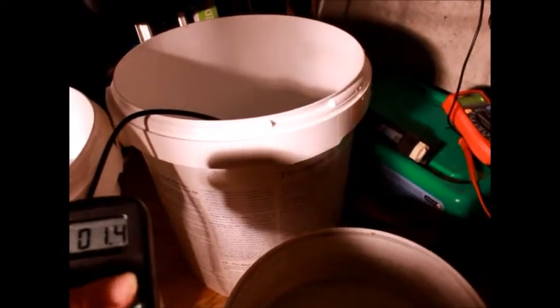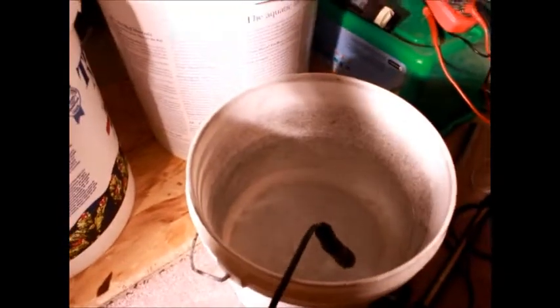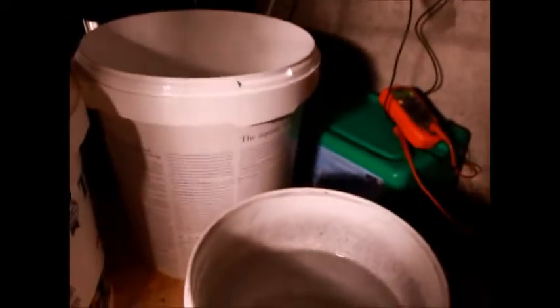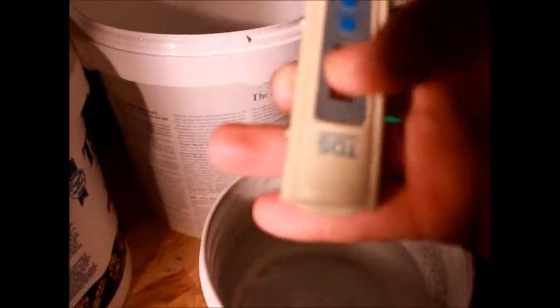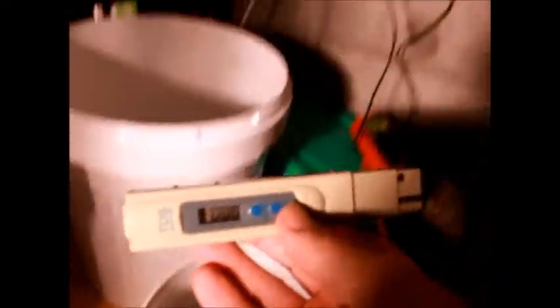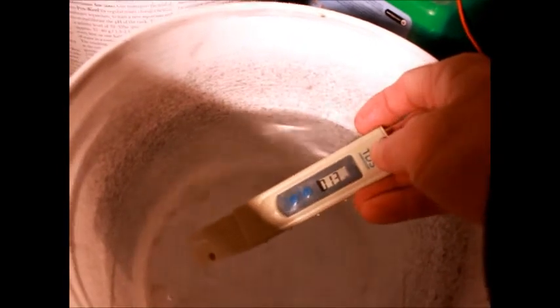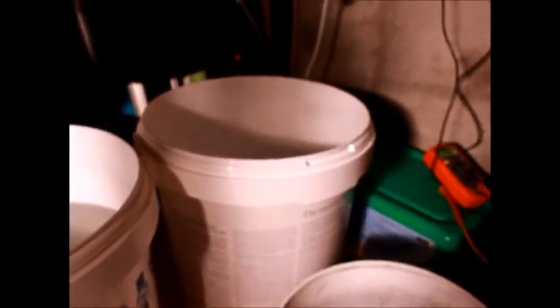Next we have tap water, which should be very close to zero salinity - this meter doesn't actually go down to zero, but it is basically not saline. And the last experiment, I've got some RODI water. The best way to test RODI and tap water is with the TDS meter. The RODI is at about 14 TDS from some bucket contaminants, and tap water should rise much higher, about 25. I don't want to test the TDS meter in the salt water because it can ruin the probe tip.